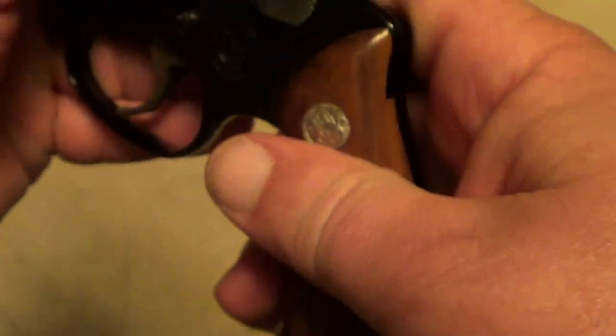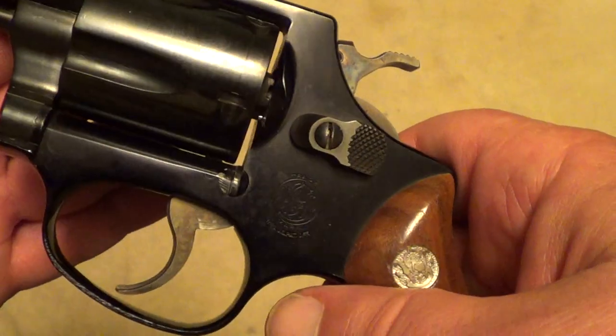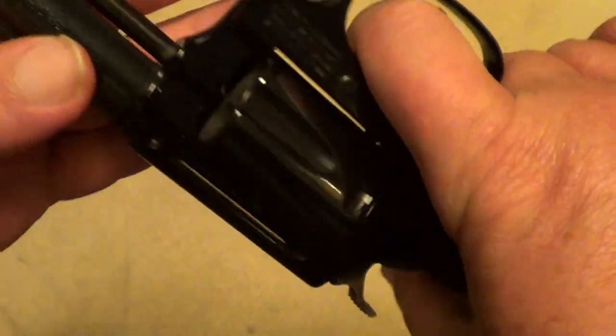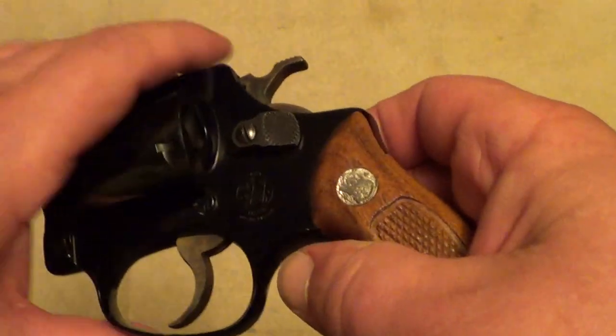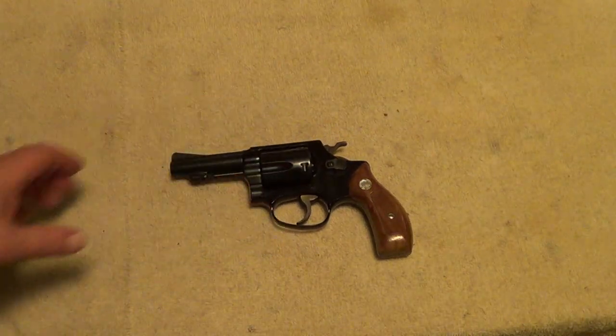Let me get the model designation to show up here. You can see it's a no-dash one. This one was probably made in the 70s, 3-inch barrel. These were made in just the same configurations pretty much as the Chief Special, the Model 36.